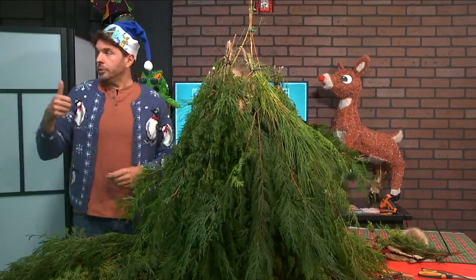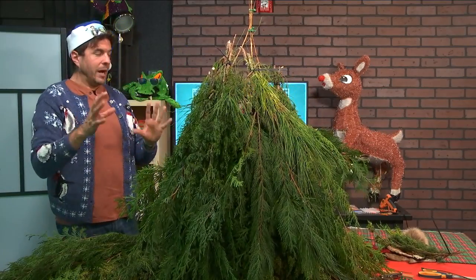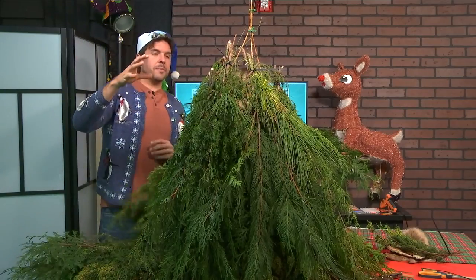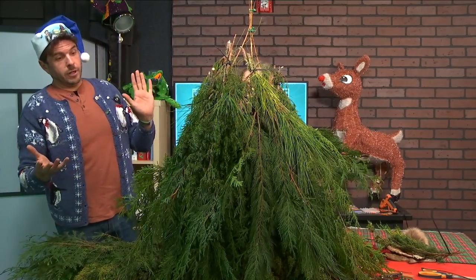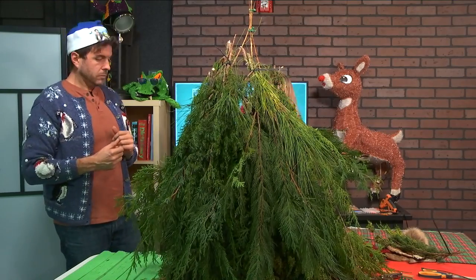It looks pretty good. So now we've got the general body constructed. We aren't seeing any holes at all really. So now we're going to focus on his hat.